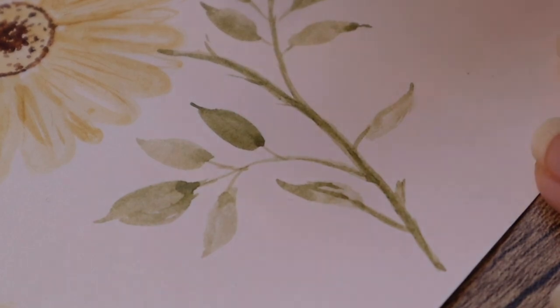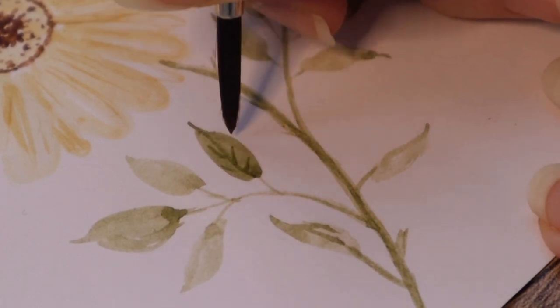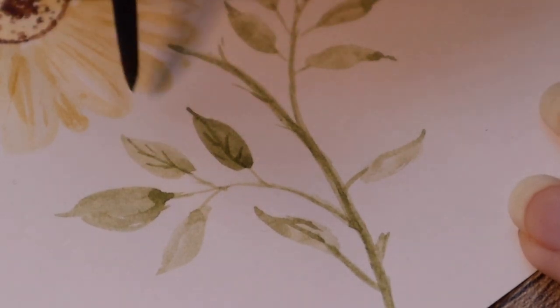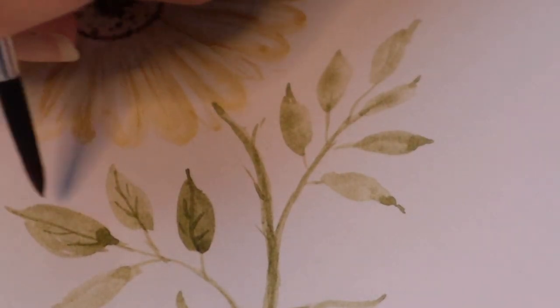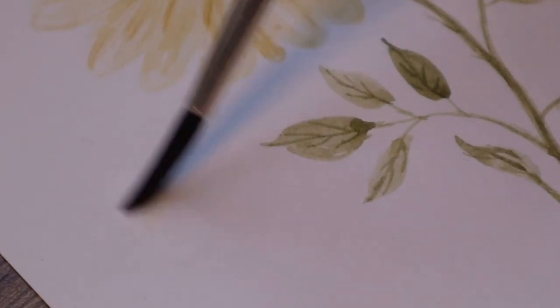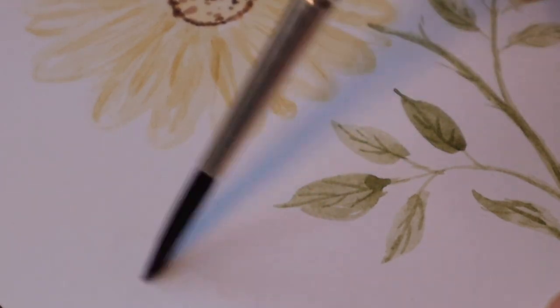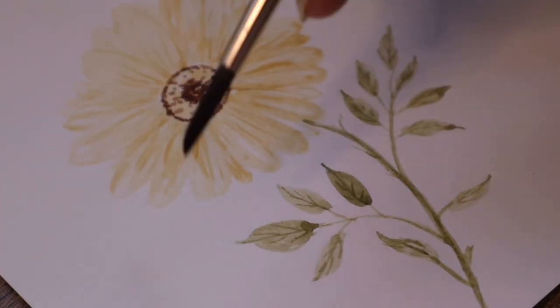Just a couple of strokes. Not too difficult. You can fix that by using clear water — the color will come off a little bit if you do that. So you can do that on regular paper.